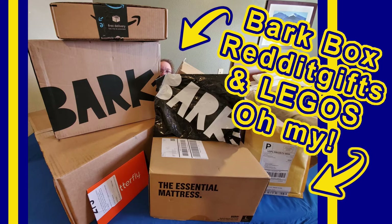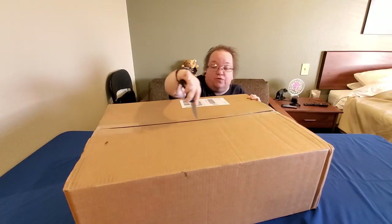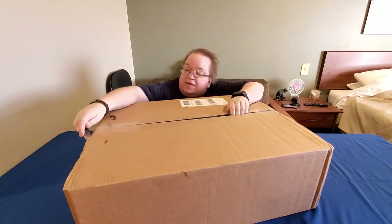Welcome to Spirit Productions. We have several packages of happy mail to open today, so we're going to start with this really big one right here. It's a heavy one — I want to make sure we get this one.